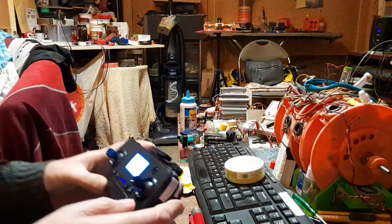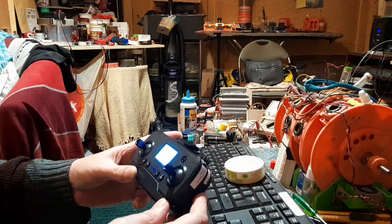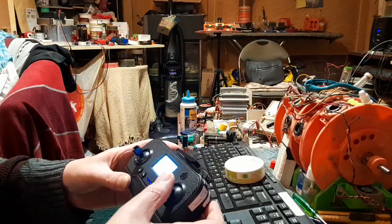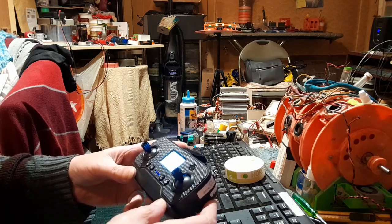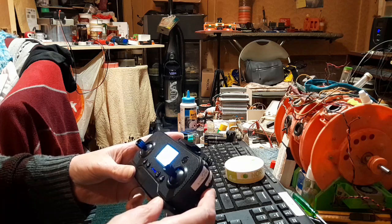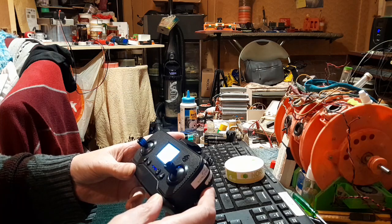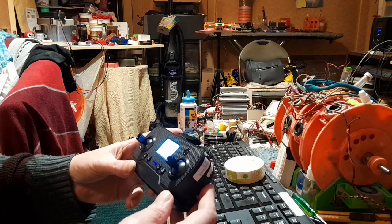I've been looking at videos online and I can't figure out what's going on with this remote. Why does it keep beeping? Is there an error? Is the remote not properly linked to the drone? Because I was operating this control — I tried forwards, backwards, left, right, and it didn't do anything. It just didn't want to respond. If it's beeping, that must mean there's a problem somewhere.